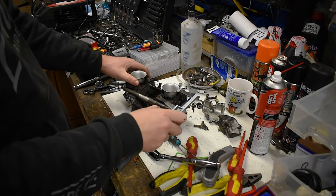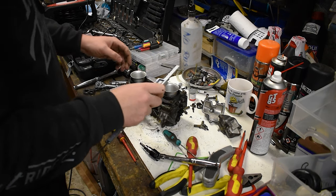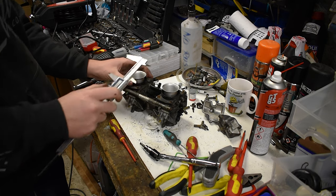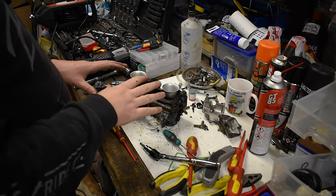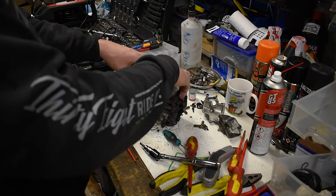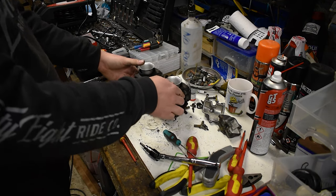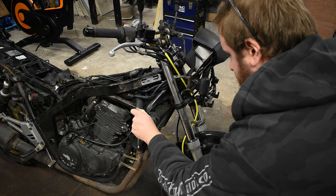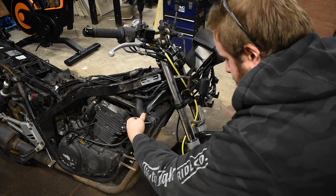Also, I'm going to measure this width here - this is what we have to sit down over. That is 54 and a half mil - call it 55 mil. So if we just get 55 mil pod filters to fit down onto that, that's how I'm going to replace the airbox. 55 mil pods and they'll just sit there. That means we'll have to re-jet it too, so all of that to come in later videos.